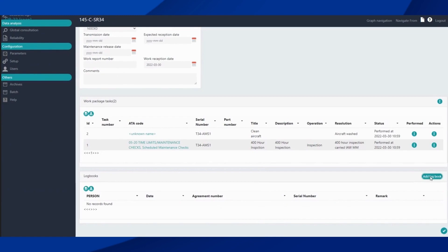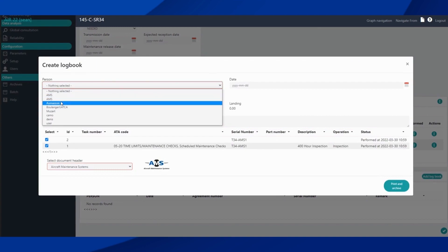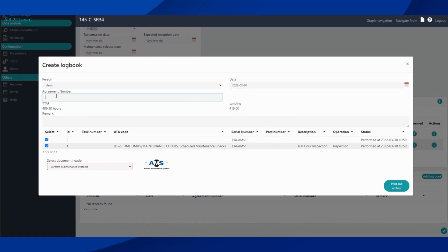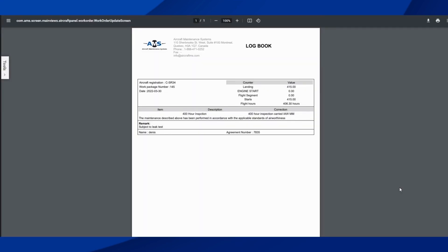To generate logbooks, we click 'Add Logbook.' We select who is going to be signing it out, the date of sign-out, and an agreement number if there's one with our client. We can add any remarks we want, such as 'Subject to leak test.' We'll then get our logbook including the remark stating that it's subject to a leak test.